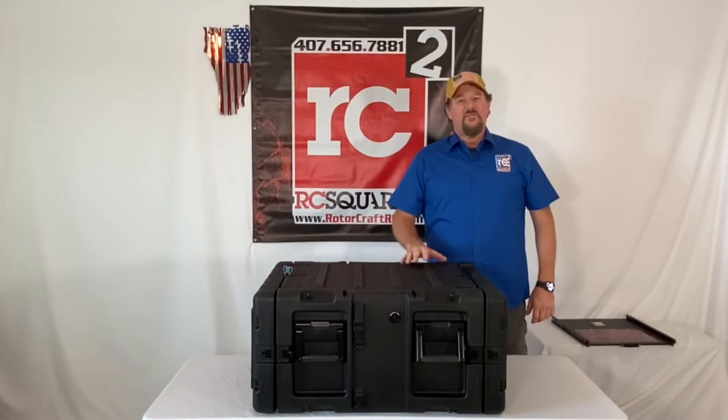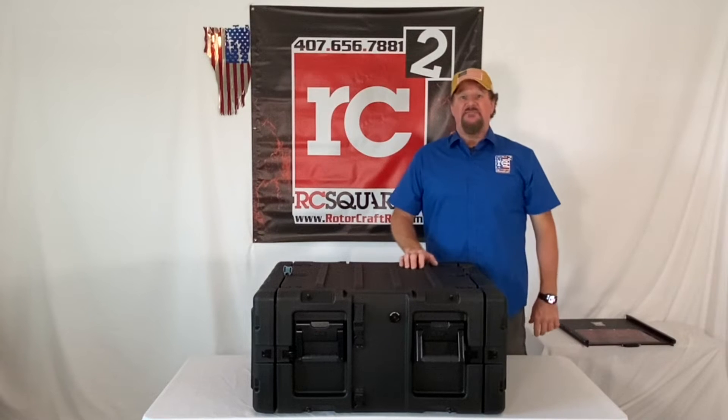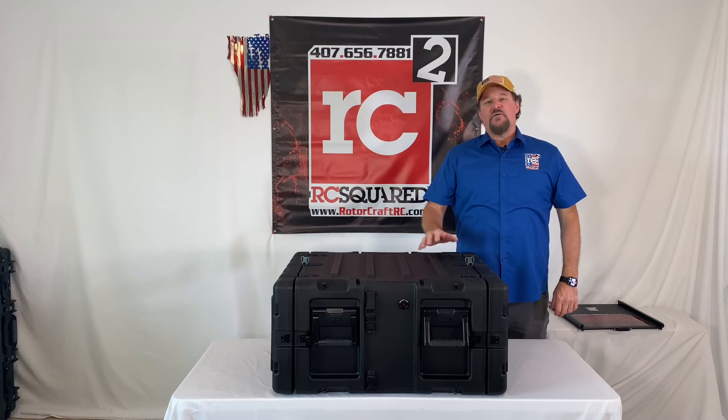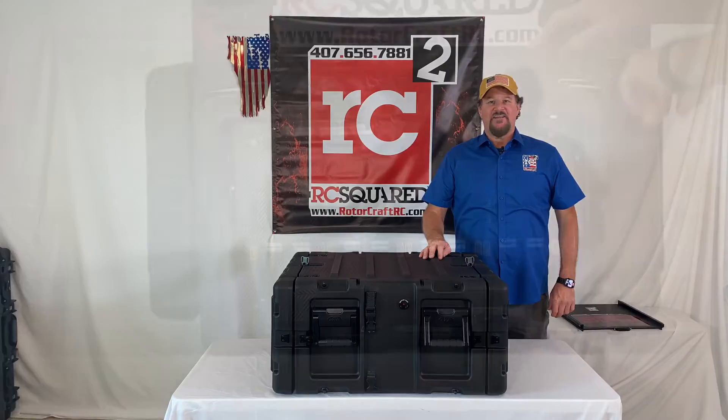One of the other features I love about this case is the handles — nice, big, heavy duty, beefy handles. They've got good soft rubber on them, four of them, two on either side. If you've been following us along with this build, let's take a look at the inside and see the finished part.